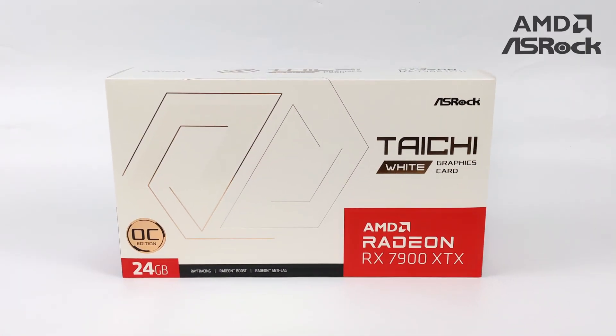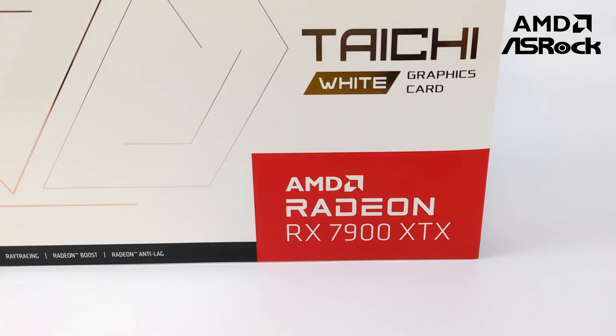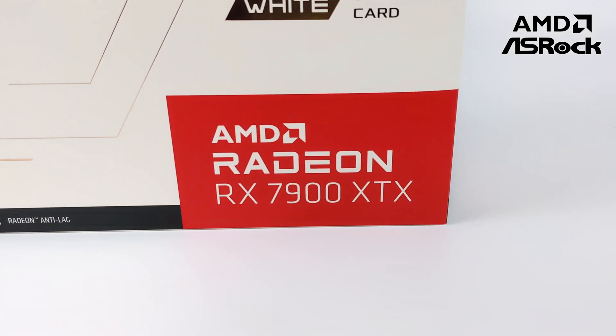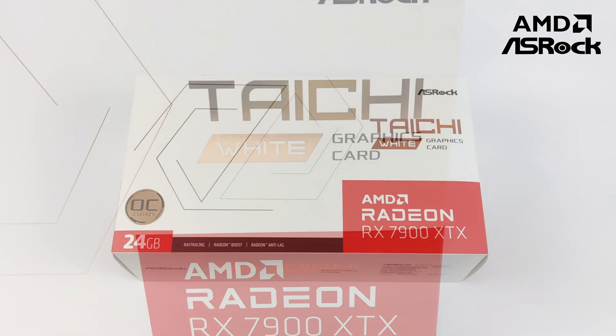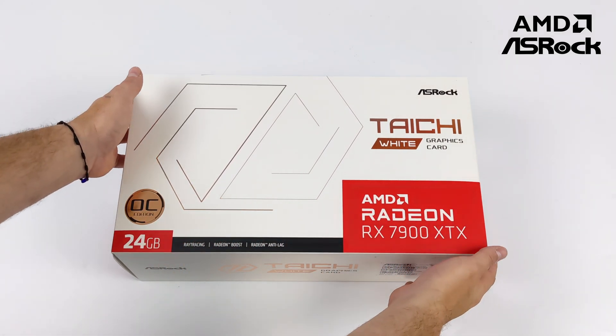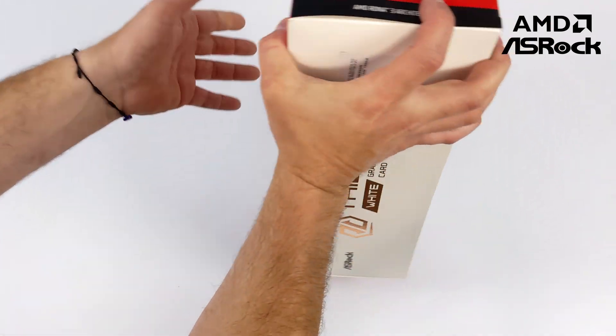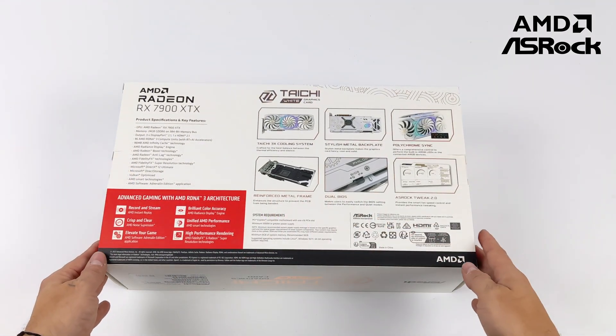Hey, what's going on everybody, it's ETA Prime back here again. Today we're going to be taking a look at and testing out the all-new ASRock AMD Radeon RX 7900 XTX. This is a card I've been waiting on for a little while — I waited specifically because I knew ASRock was going to release a white version, and we finally have it here with their Tai Chi variant. This thing is an absolute monster.